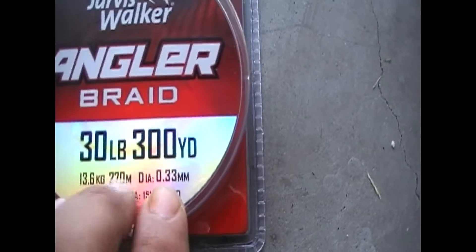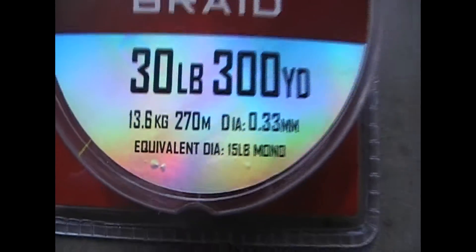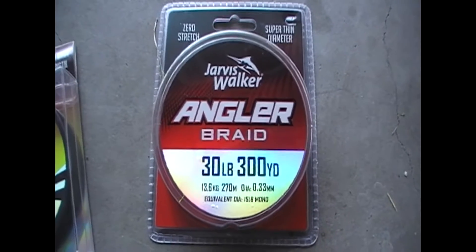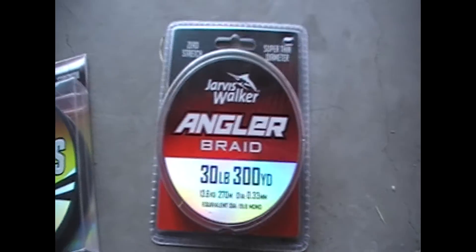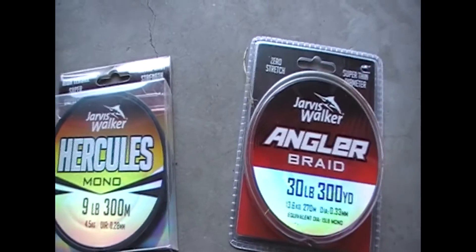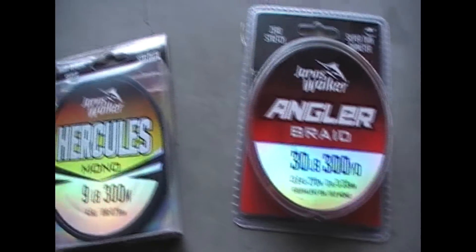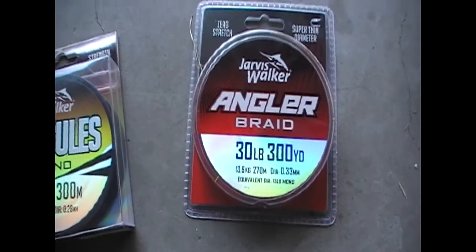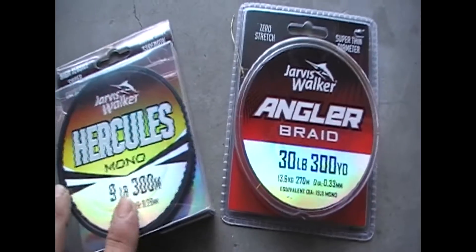And this one, as you can see, it's a 30 pound. It shows you down the bottom — it's 13.6 kilos. So yeah, this one is the main idea. I'm going to head off and put the two rods in the water to see which one is better, the mono or the braid. A lot of people say that the braid casts a bit further — I can't tell the difference. It does a little bit, but we'll go and check it out. These are the two that I use.